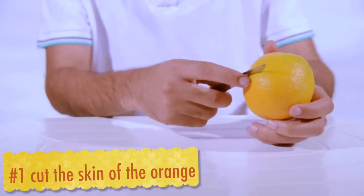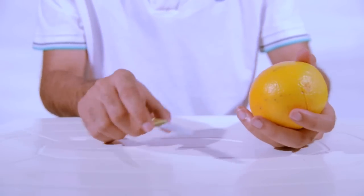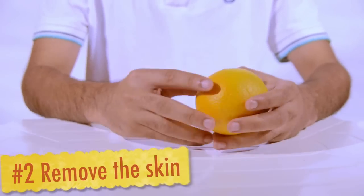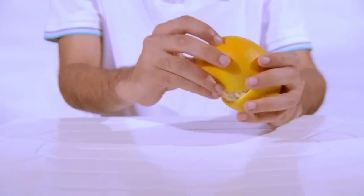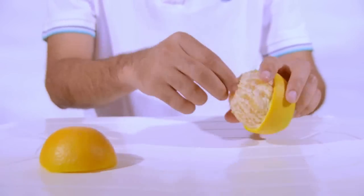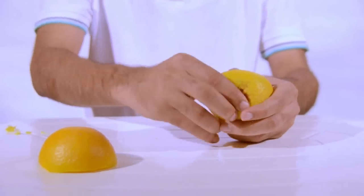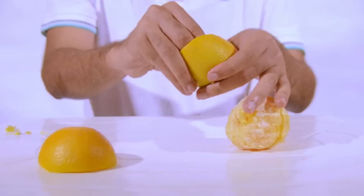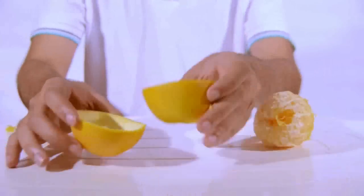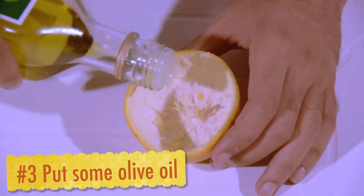Using the knife, carefully cut the skin of the orange. Using your hand, gently remove the skin. Put some olive oil.